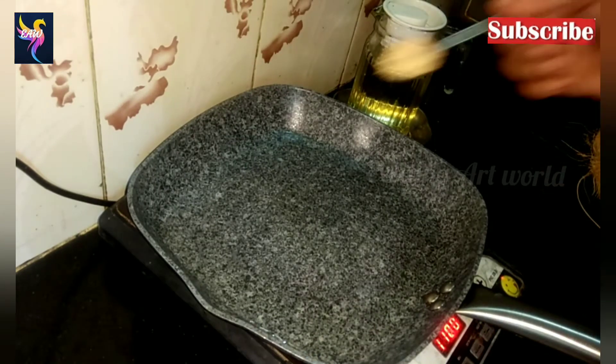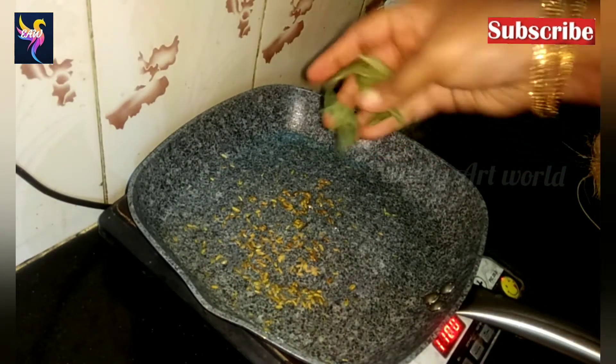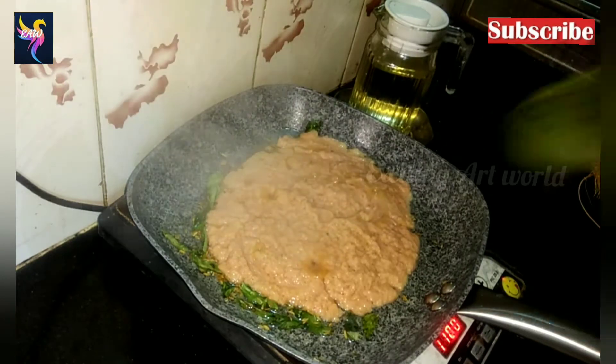Take a pan, add a little oil, add one spoon of fennel seeds, and add some curry leaves. Let them splutter. At this stage, add the paste and sauté it for a minute.